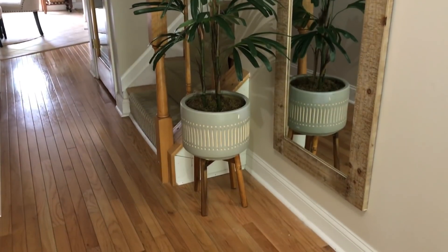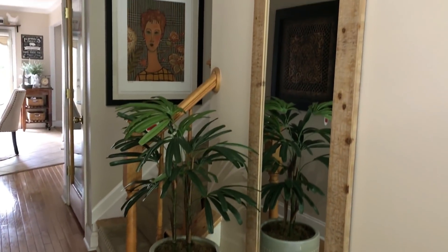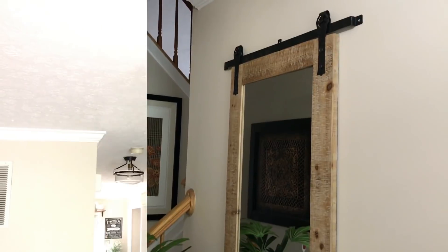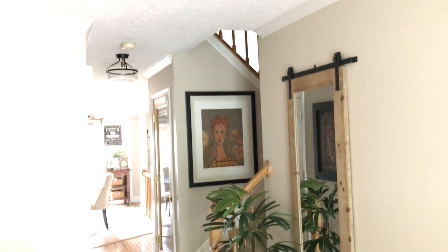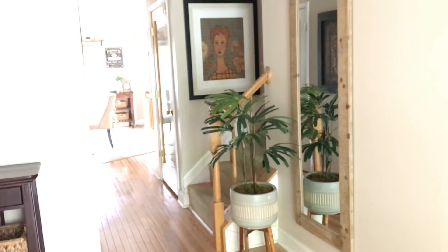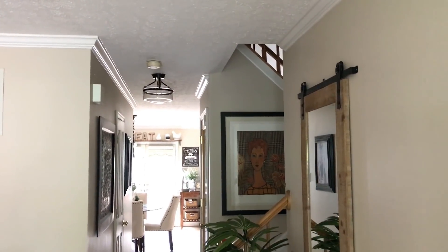This is what the space looks like with the mirror and the plant. Of course I'm going to be adding more items to the space, but this is just the beginning. Look how well it goes with my lamps that I put up — I can't wait until it's all done.